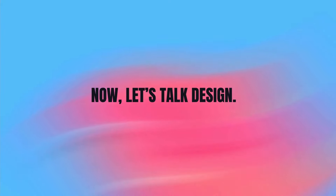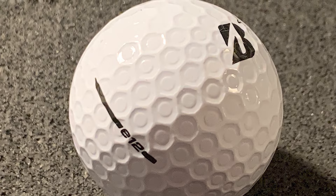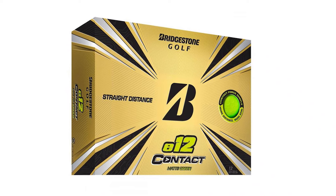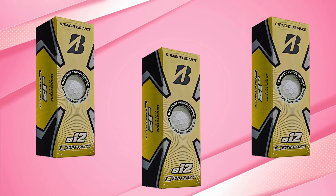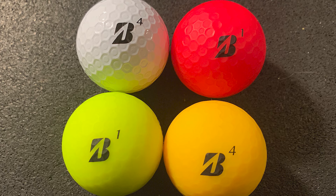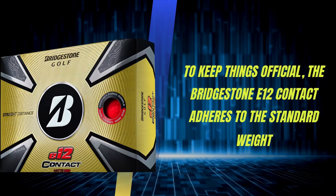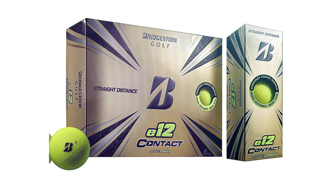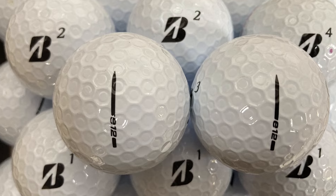Now, let's talk design. The E12 Contact comes in several eye-catching colors: white, matte green, matte red, and matte yellow — perfect for those who like a highly visible ball on the course. The softer core and cover combo provide a satisfying impact response, making this ball particularly well-suited for golfers who prioritize both distance and a softer feel around the greens. The Bridgestone E12 Contact adheres to the standard weight specifications set by the USGA and R&A, coming in at about 45.93 grams, so you can trust this ball to meet all the regulations for competitive play.